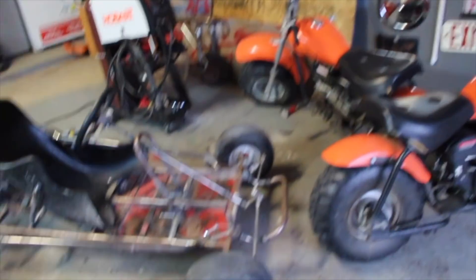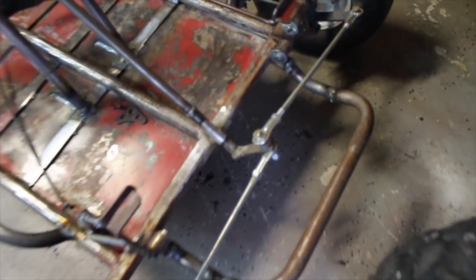We just got in contact with Eastwood and they're going to send us a cool punch and flare set. Also in this video we're going to add a front skid plate that'll go right along here, and we can dimple die some holes in it - I think that'd be really cool.